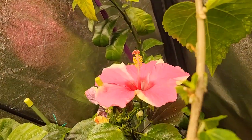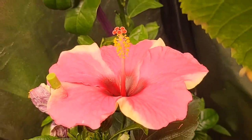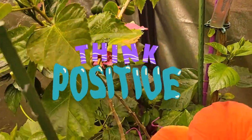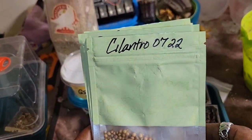Welcome, Gardening Comrades, to G-Mama Grows.